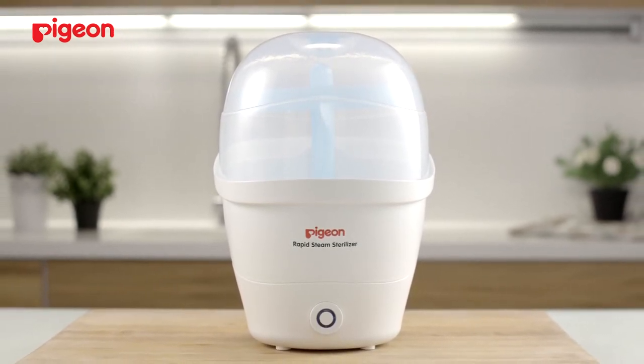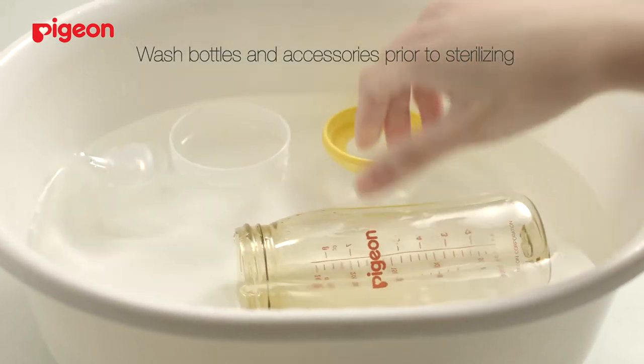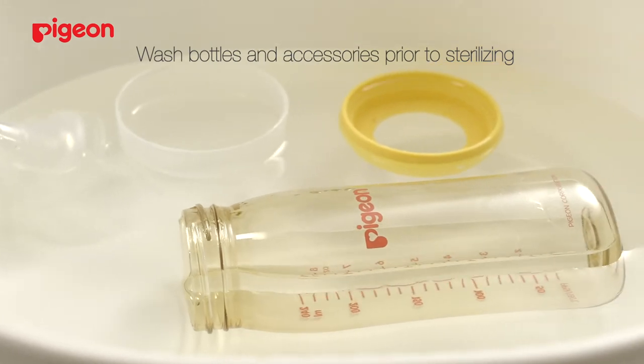Sterilisation is important for your baby's health. Always ensure that prior to sterilising the bottles and accessories, they should be washed and rinsed thoroughly first.